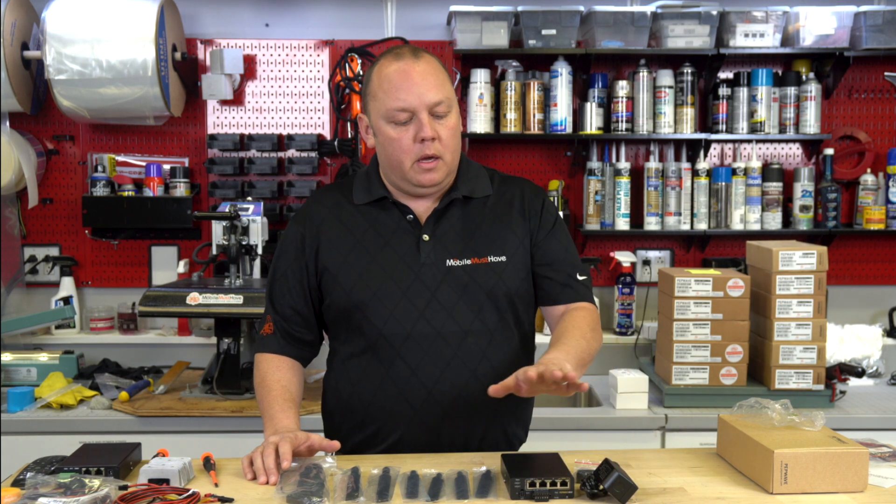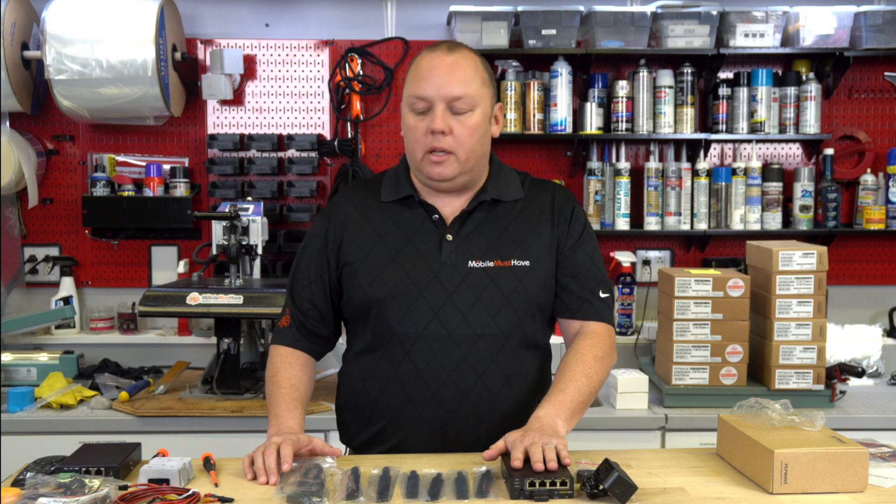Let's get started by getting everything out of the box and showing you what's included. The Transit Pro E is new for the tail end of 2021 — it was actually released pretty much December of 2021, and we are shipping this product right now. The Transit Pro E is very closely based on the Transit Duo, which was its predecessor.